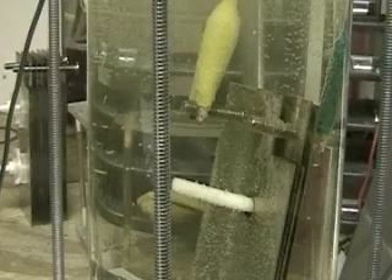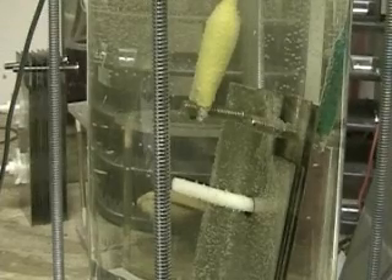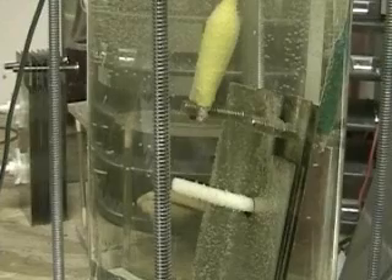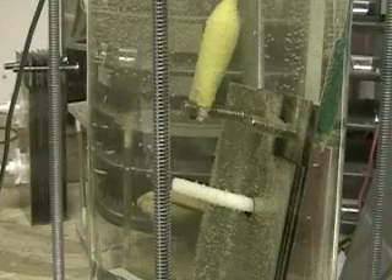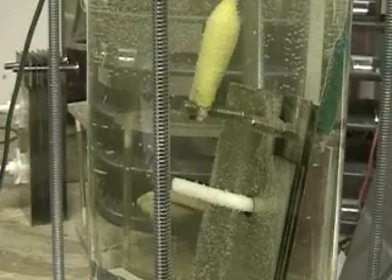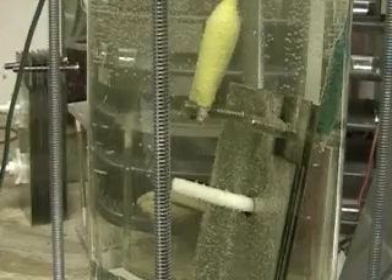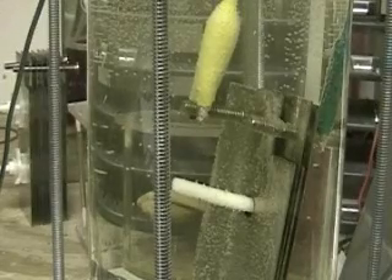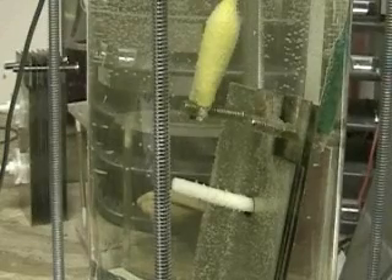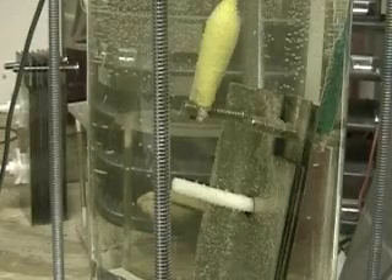I'll be putting an eight-plate system together and then hopefully a sixteen-plate system. The configuration is not a V as everyone keeps describing it — even I was describing it as that. It presents itself as a V when you look at it at a certain angle, but in fact it's a little more complex than that. I call it the quad because there are actually four sections which have to be made correctly in order for it to work.